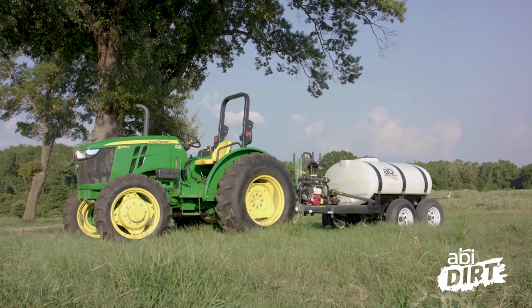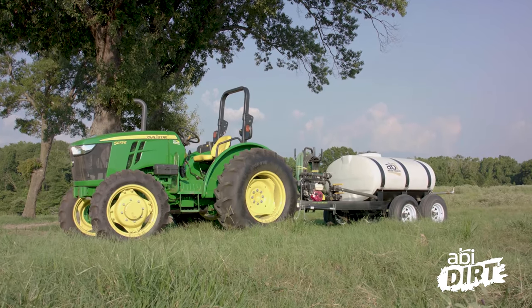But some of you skipped last week's episode because you don't have horses or you don't have a horse arena. And that's okay, but you might have property. Seeing water as a tool around your property is the topic of today's episode, so this one's for you.